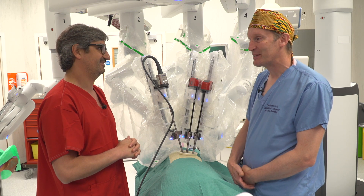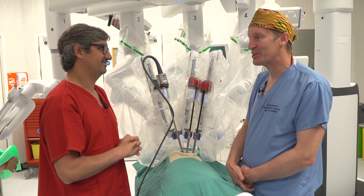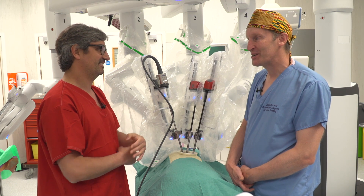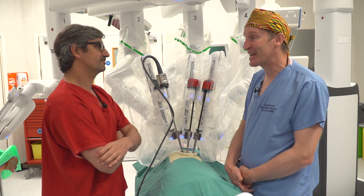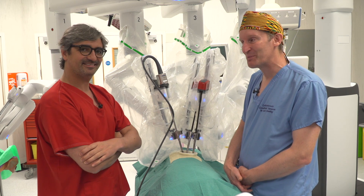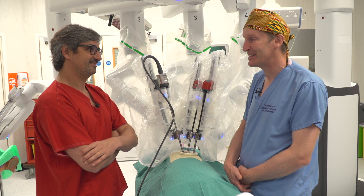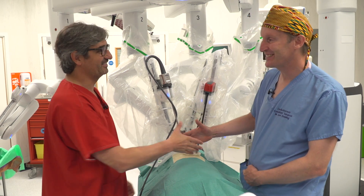Thank you so much for coming — it's been an absolute pleasure. We're entering an exciting new decade of uniportal RATS. It's time for us to do a case this afternoon — we'll try to post it, so watch out for more videos from Diego. For myself and everybody here, thank you very much.